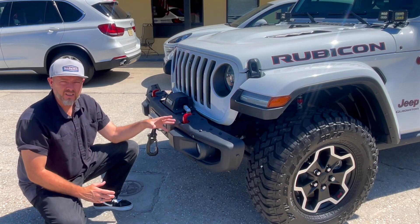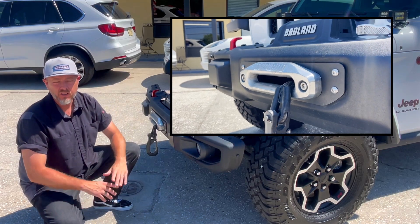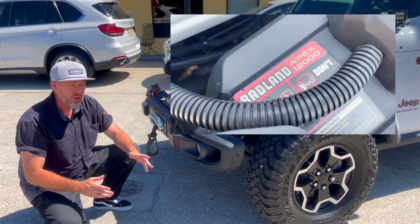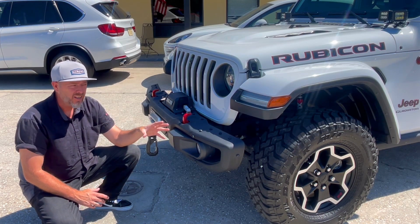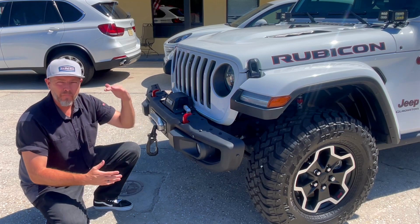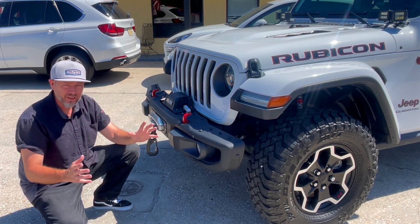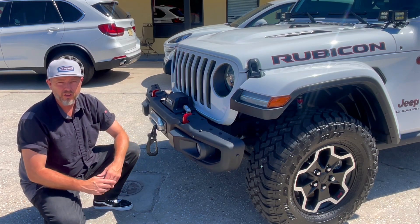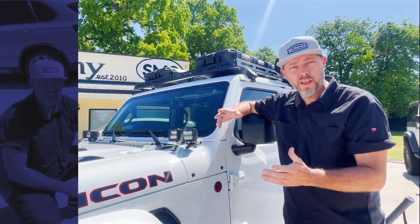On the front of this Gladiator it comes with the Badlands winch, which is a really nice extra upgrade that it came with when it was new. It's also got a set of Falcon tires. This one doesn't really have much of a big lift kit on it, but it does have a nice setup and stance — it'll get you out there whether you're going off-road or cruising on the streets of Charleston.